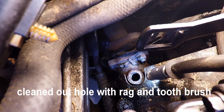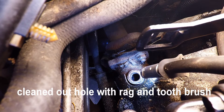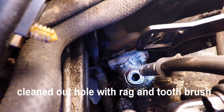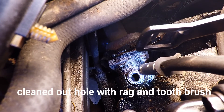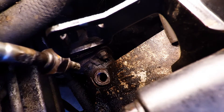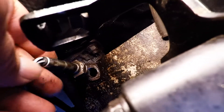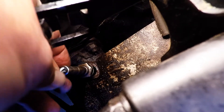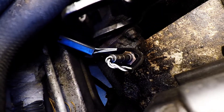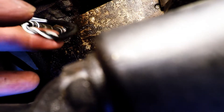I guess the true test will be to pop it in. What I'll do is put the other oxygen sensor in that hole — the one that came out clean. So I'm going to put the bad sensor into the hole that I just retreaded. Let's see how this one goes. Yeah, I think I got it in there now. Yeah, it's in there.